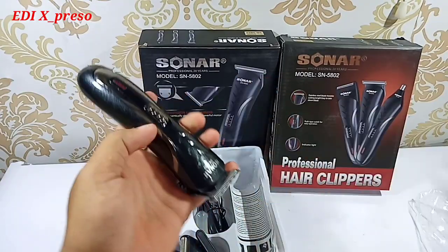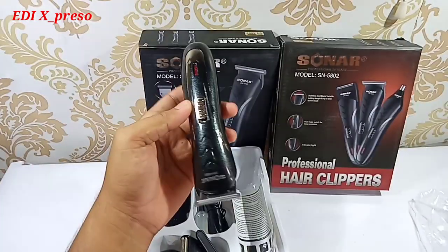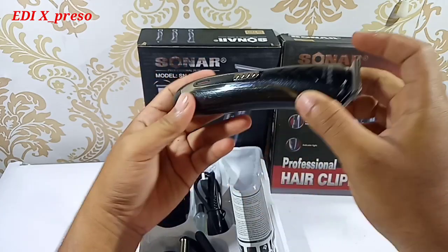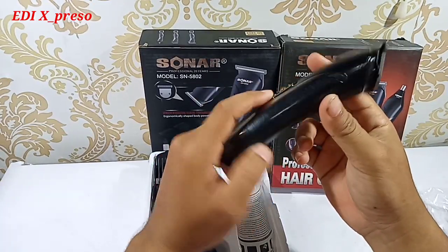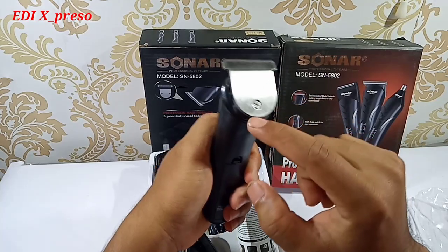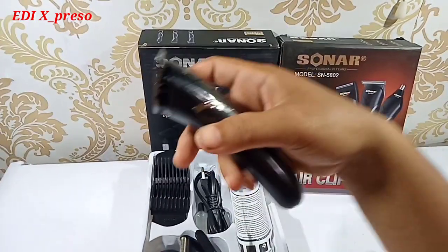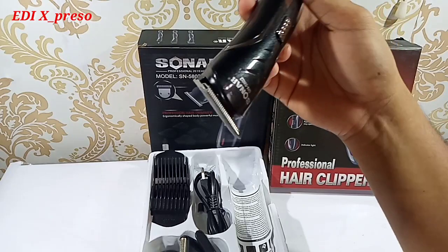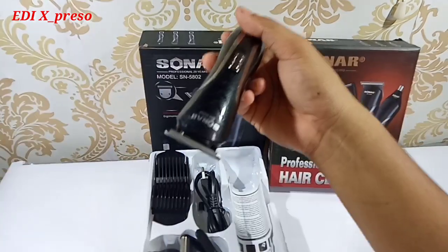Ini dia alat cukurnya dengan model minimalis, kecil, simple, bisa dikantongi kemana-mana, atau dimasukkan ke dalam jok motor juga bisa. Modelnya sangat bagus, ada krumenya di sini, warnanya hitam metalik, dan tombolnya dibalut dengan warna krum. Untuk matanya lumayan tebal, udah besi semua. Jadi alat cukur kayak gini, gak semuanya yang murah. Ada yang plastik separuh, itu di bawah Rp50.000 pun ada. Jadi sesuai harga lah, makin bagus makin tinggi harganya. Sonar pun ada yang Rp50.000, yang Rp100.000, Rp200.000 ke atas pun ada, banyak untuk merek Sonar.